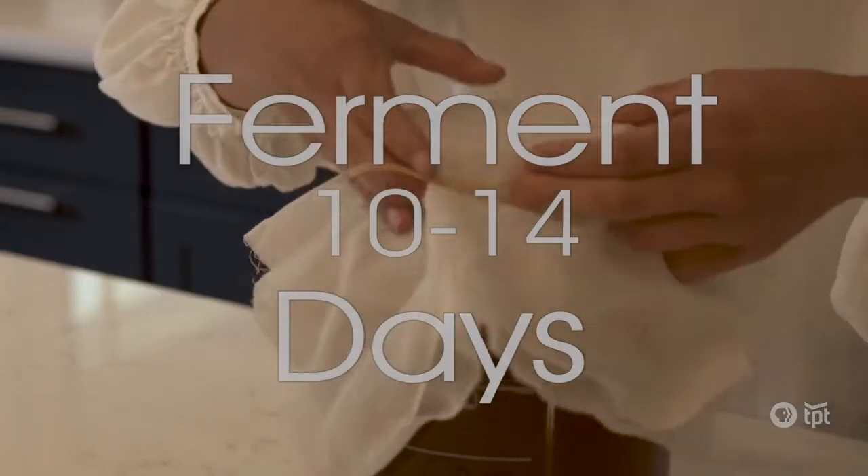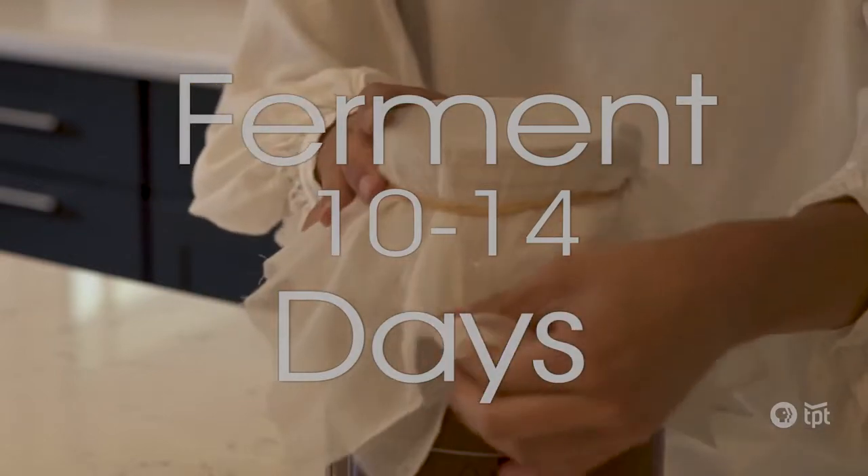Once I'm satisfied with the way it tastes, then I add in whatever flavorings I'm going to put in.